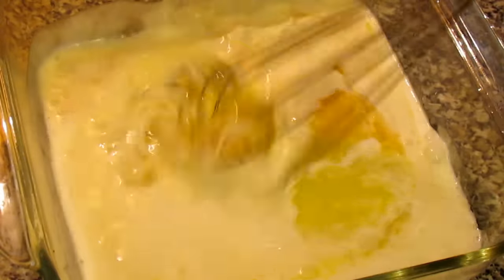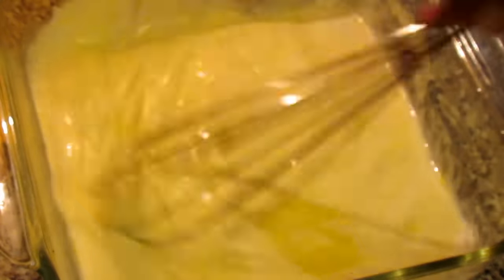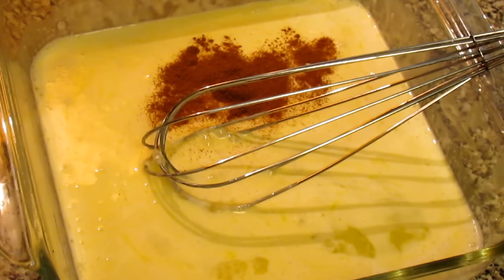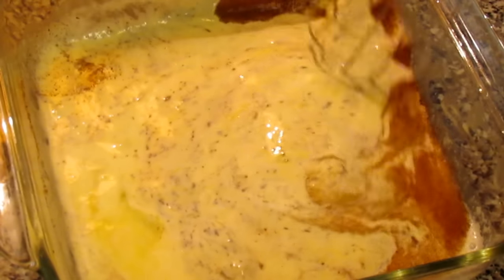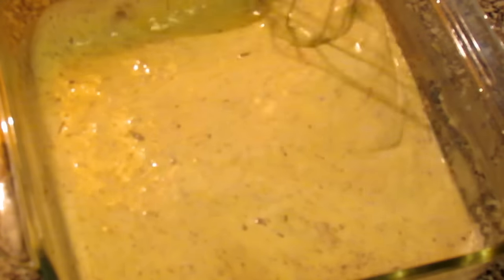We're going to whisk all of the ingredients together, just making sure that the yolk is broken and thoroughly mixed with the other wet ingredients. Next I'm adding in a teaspoon of cinnamon and a teaspoon of the nutmeg. Mix all of those dry ingredients into the custard, making sure there are no large clumps of cinnamon or nutmeg and that everything is thoroughly mixed together. Once everything is mixed, we're going to set our custard aside.